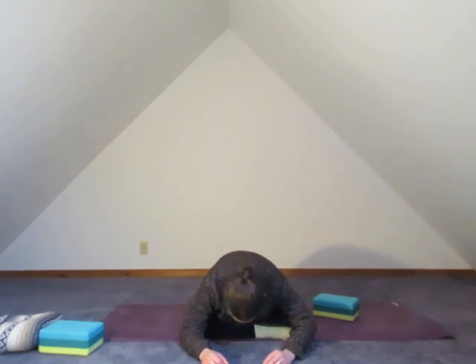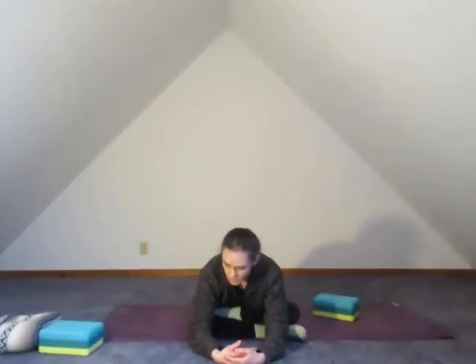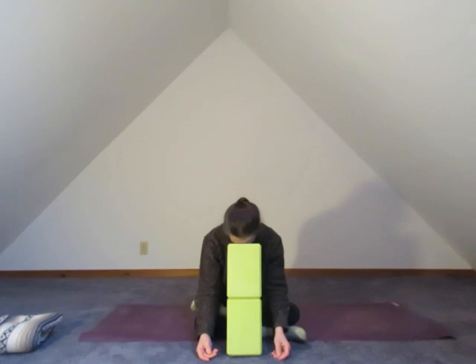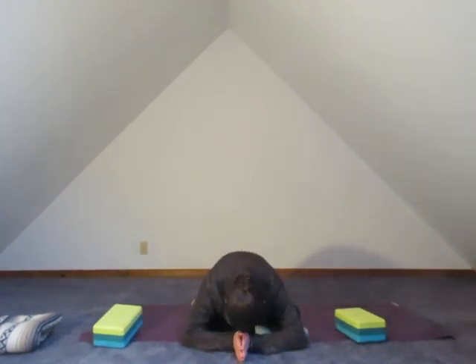Wherever you find your edge, let's set up. Take the fingers down in front, draw yourself tall up into the heart space. Then exhale, we'll walk it forward — slowly, slowly, let yourself release. Let the face go, let the head go. Relaxing to your edge. Maybe you can bring a block under your brow, or two blocks if you have them handy. Wherever you find your edge, breathe to it — we'll take three more full breaths here.